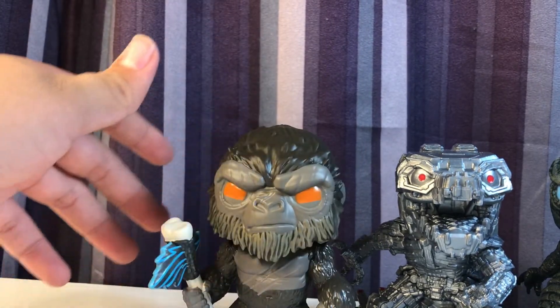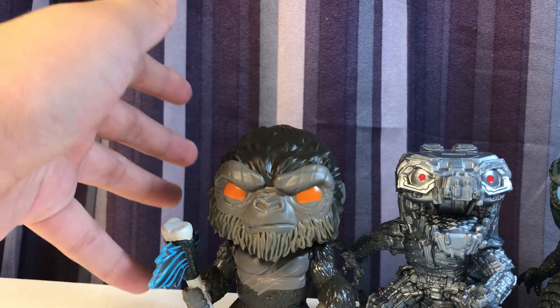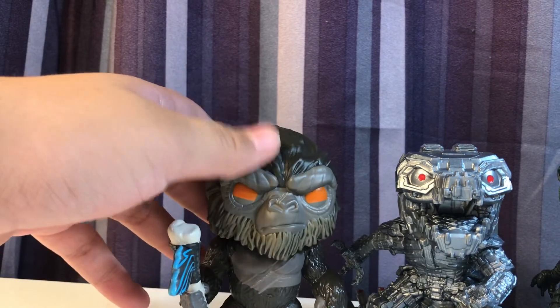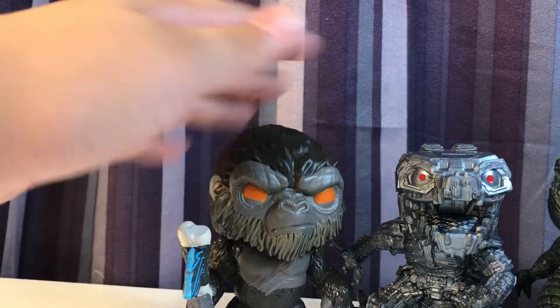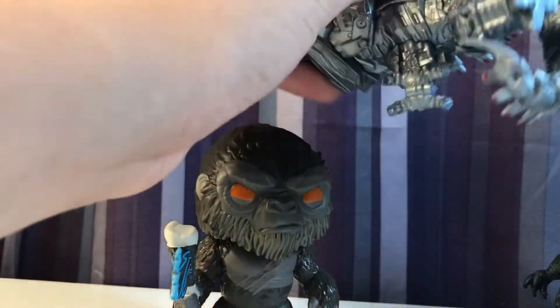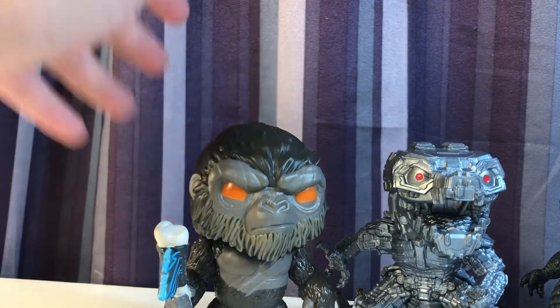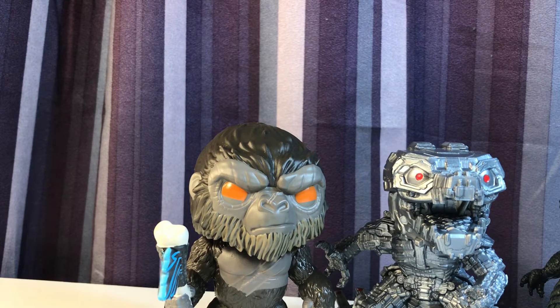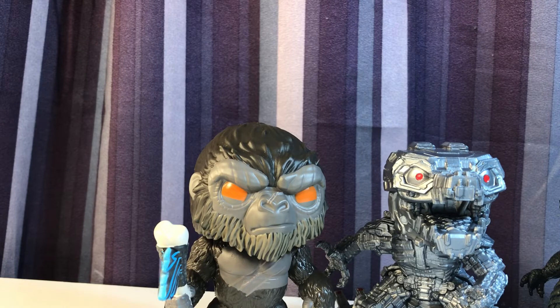Remember to check out Wild West Weebs — really nice store. I really like these three figures and the way they turned out. I did not expect this kind of quality from Funko. I don't know how decently priced they are right now considering they're a BAM exclusive, but you can definitely get really, really nice Funko Pops from Wild West Weebs. Thanks for watching today's video — I'll catch you in the next one. Bye!